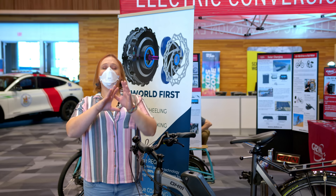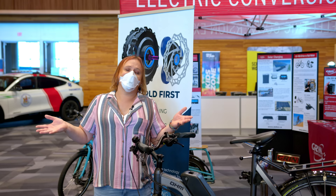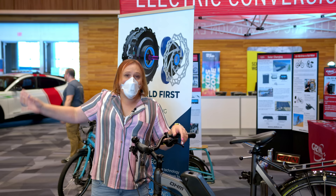Here at Fully Charged Live, there's a huge number of different vehicle technologies on display. We've got the big Class 8 electric trucks downstairs, buses, all of that goodness. We've got a vintage 1900s Detroit electric to my right.